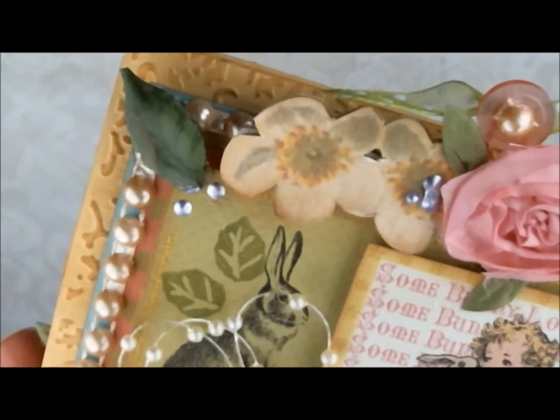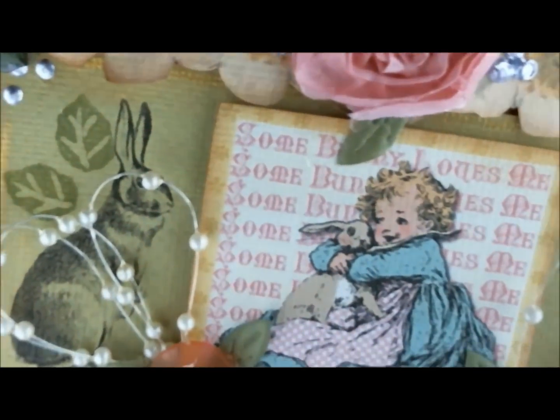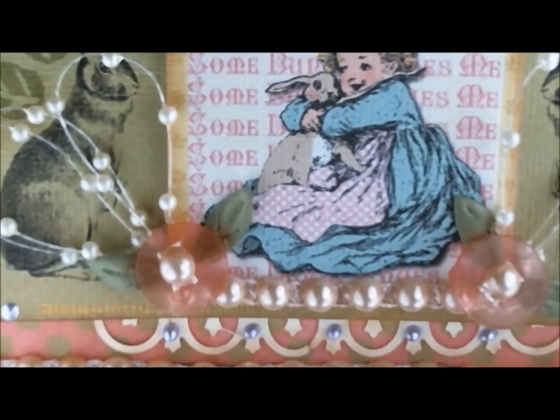This is an easel card, and I'll go ahead and show you the bottom here. This was just a leftover piece of paper I had that was punched, and I just stuck it there to add a little something-something to it.